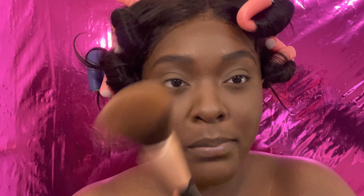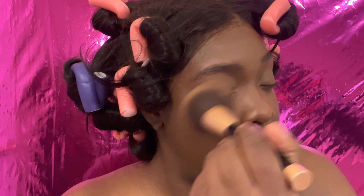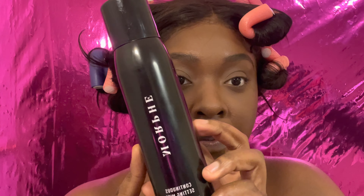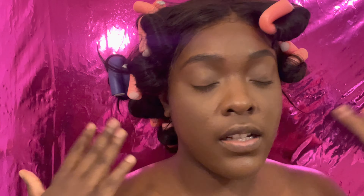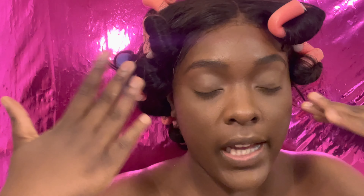Next, get a big fluffy brush and just dust off any white cast — but our setting spray is going to take care of most of that anyway. I like to set my face with the Morphe Setting Mist, so I shake that and spray. The main thing about setting your face: you do not want to make any scrunches — keep your face as relaxed as possible.